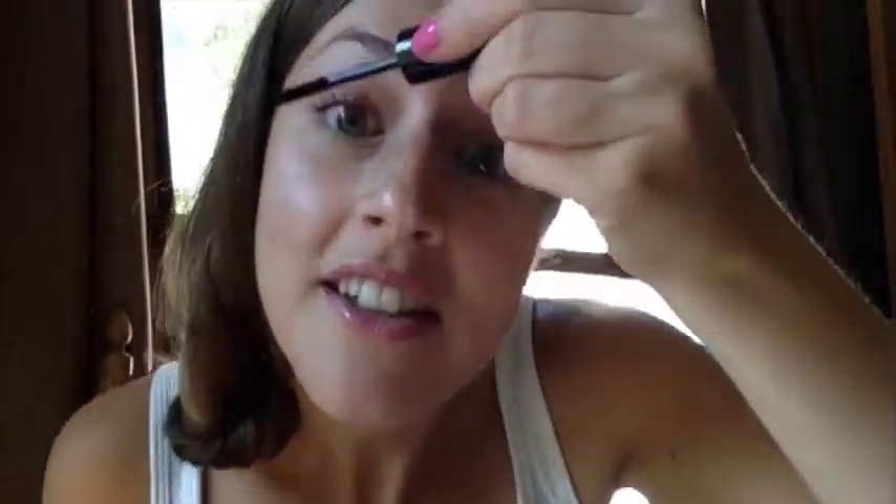I really like more of a flirty type look when it comes to my eyelashes, so I curl it again, take the transplanting gel — I've never put makeup on this way before — put on an even coat, then take the fibers and just brush them on. You can really see a difference now, and then another coat of the gel.